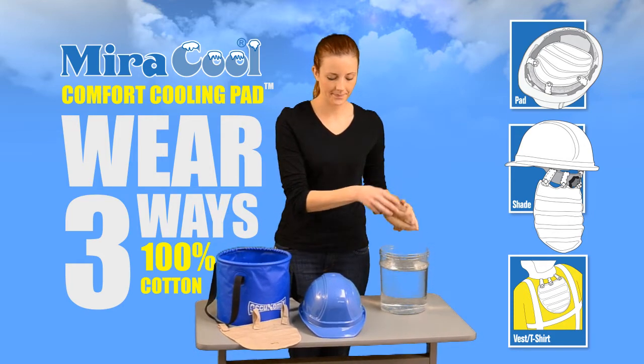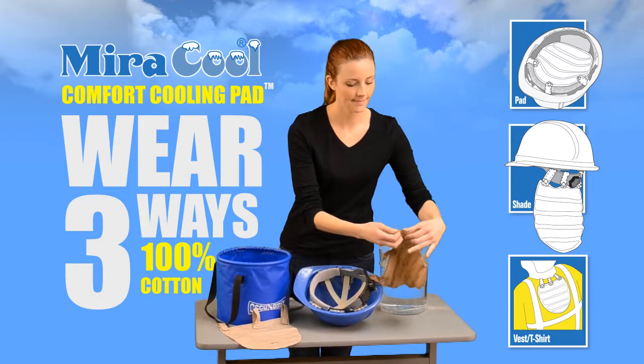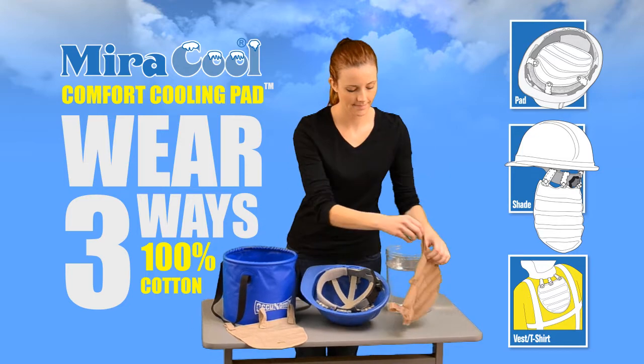Its patent-pending design is made out of 100% cotton. Simply activate in water for 10-20 minutes, rinse out, and it's ready to go.